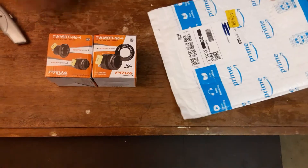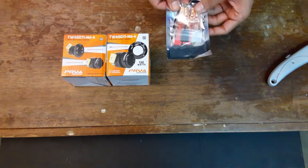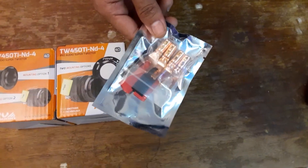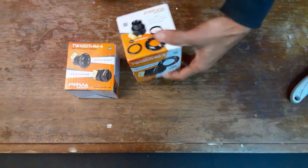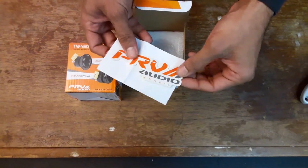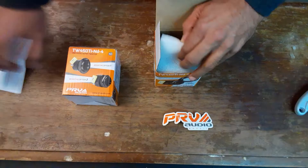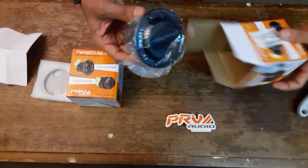Got some TRVs — going to try them out on my 4-channel, see if they fit. They look huge, we'll see. Nice PRV sticker, and there's a warranty card. These are supposed to be super tweeters.